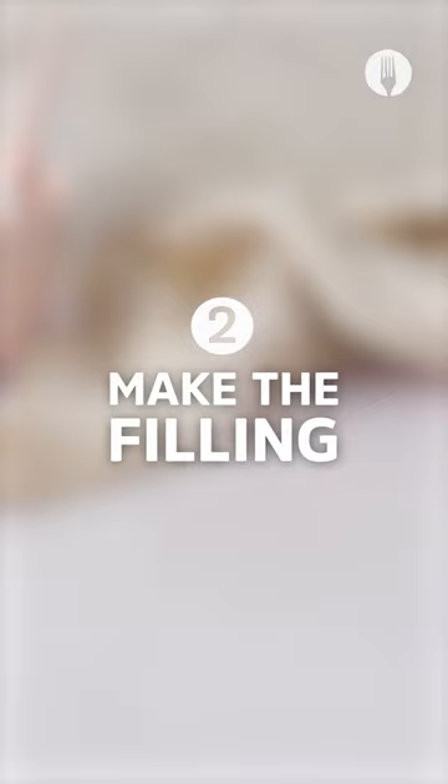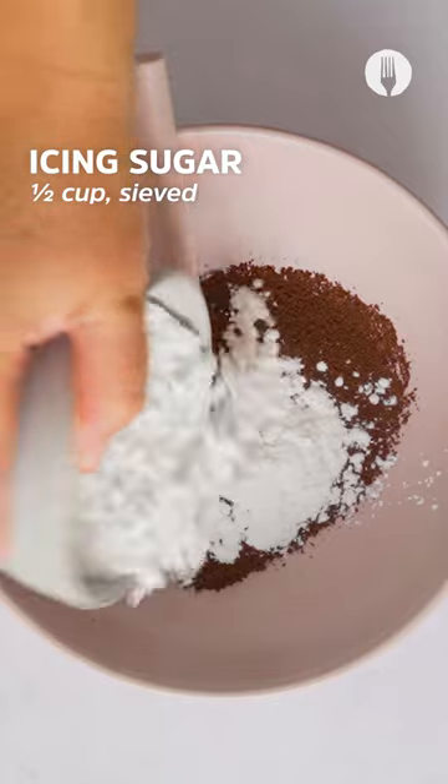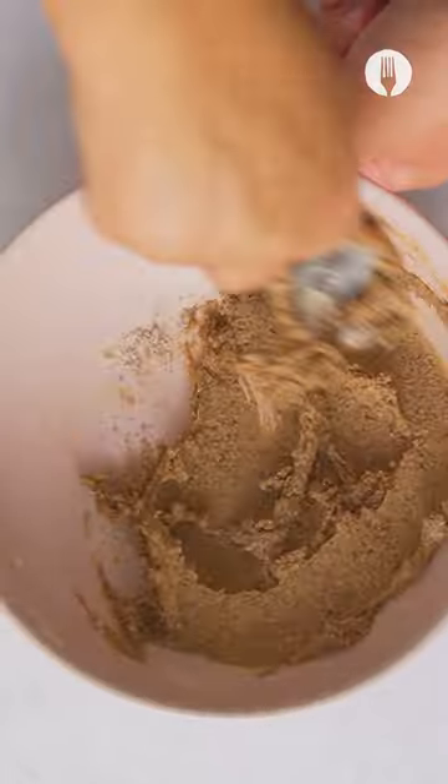Now for the filling, we're using our secret ingredients: the ever fresh Nescafe classic coffee granules with a resealable bag, together with icing sugar, cinnamon and margarine.